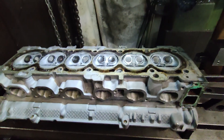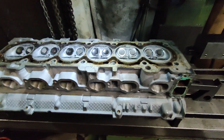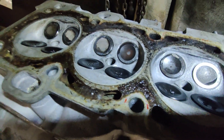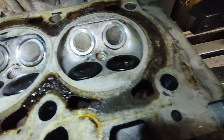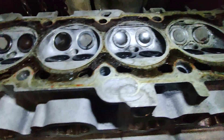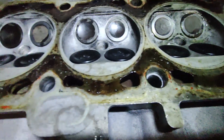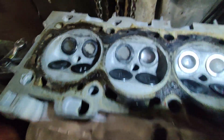Here we have a Volvo six-cylinder head on the milling table. This one's quite badly corroded — it's got some severe pitting. We're going to be leaving some of that in, so long as the fire ring seals and cleans up nicely around the outer edges of the head. The block on this is an open-decked block, which is why we've got all the corrosion in the surface of the cylinder head, but there's no pressure there so we should be okay.